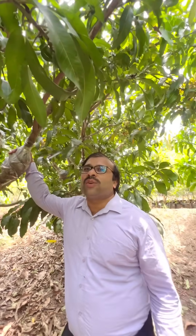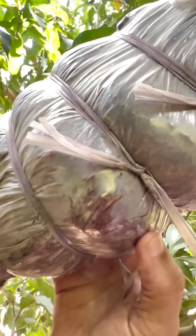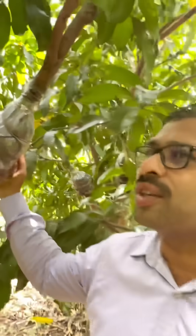Hi everyone. I am under the mother plant of Nomdatmai golden mango. Now look at this guti and see the root formation — but it's not an air layering guti. This guti is made with the reverse approach grafting.